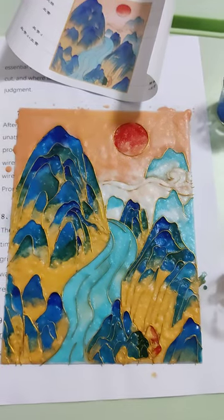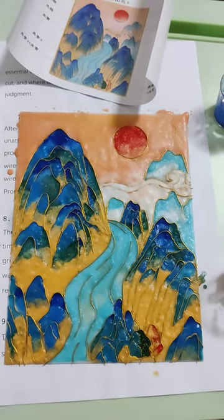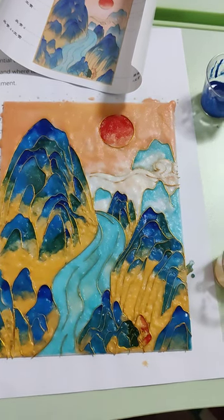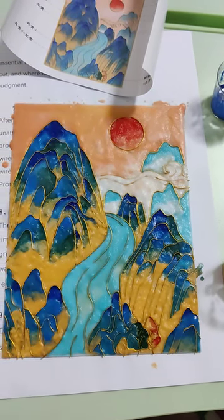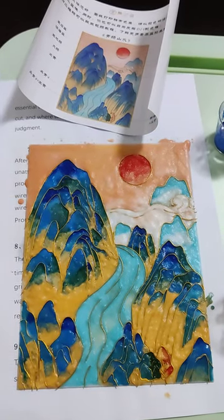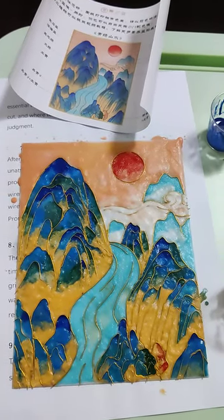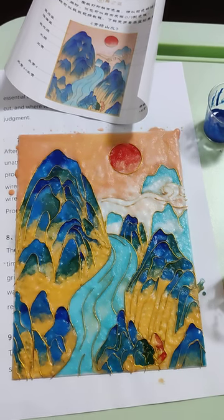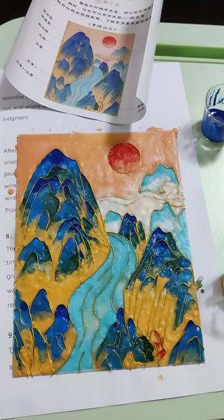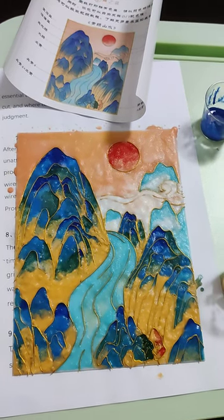Because it's my first time trying such kind of painting, I feel kind of satisfied. I think I did not bad. Maybe next time I can do it much better, because my color seems more dense than the original one, but I think it's still okay.